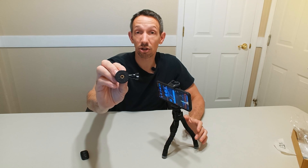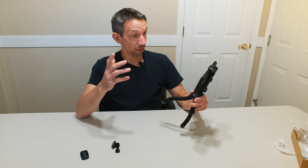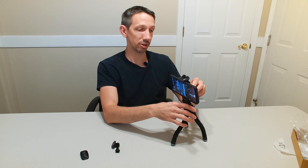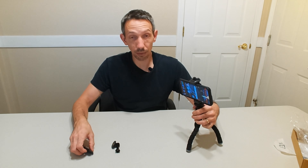It comes with this GoPro mount as well — it has a universal little tri-mount there with the double things for the GoPro that sticks on there. That's all really cool. I like how you can put this on for either portrait mode or landscape mode, just by switching the screw on the back.